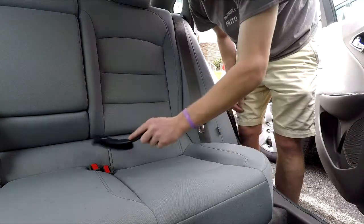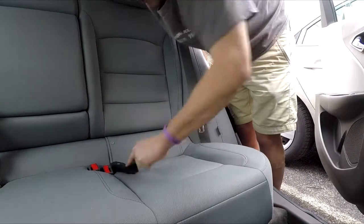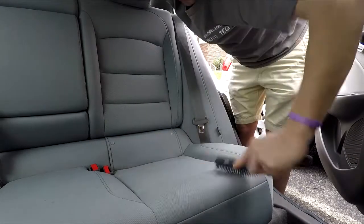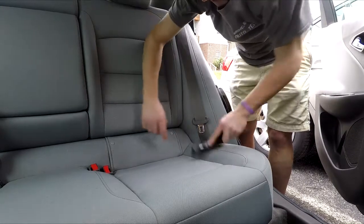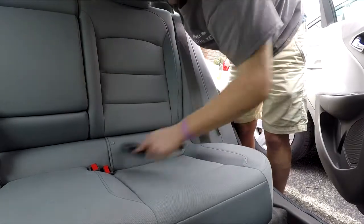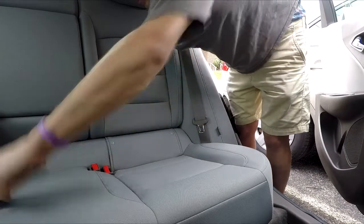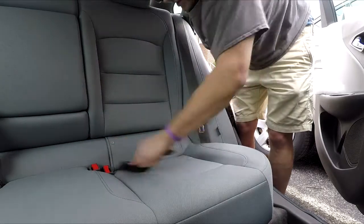I've got my brush right here — let's get started. Basically, you just want to get the brush going and work it into one section at a time. I'll go back and forth and bring the hair all to one spot. I'm going to bring it to the corner edge of the seat so it doesn't fall to the ground and create a bigger mess. Just work it all down into one spot to make it easy to collect.